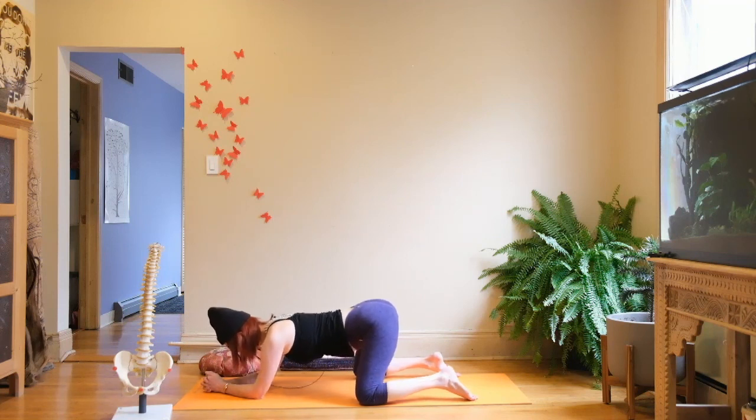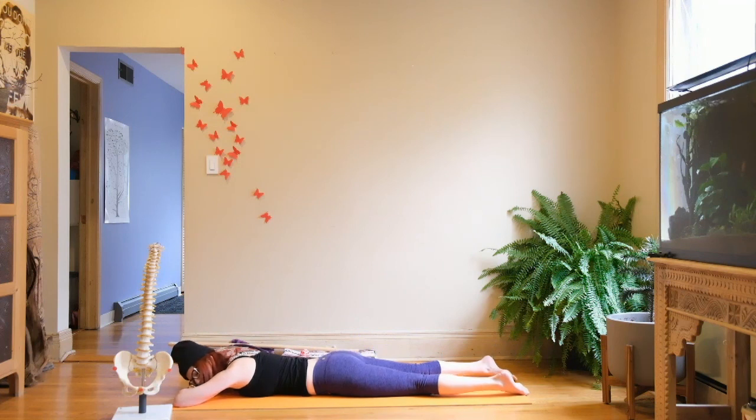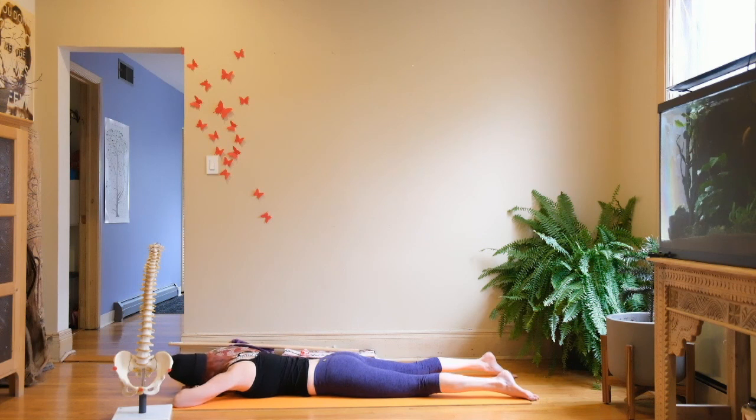I recommend a prone savasana — come to the belly. Let your legs turn in; that feels really nice. You could always turn the legs out — try both and do the one your body says is better. Lying on the belly makes sure I don't lose that lumbar curve I worked so hard to create, and allows the spine to move forward in the body. After having your head turned to one side for a while, turn it to the other. Rest here for a few more minutes. Thank you for joining me — namaste.